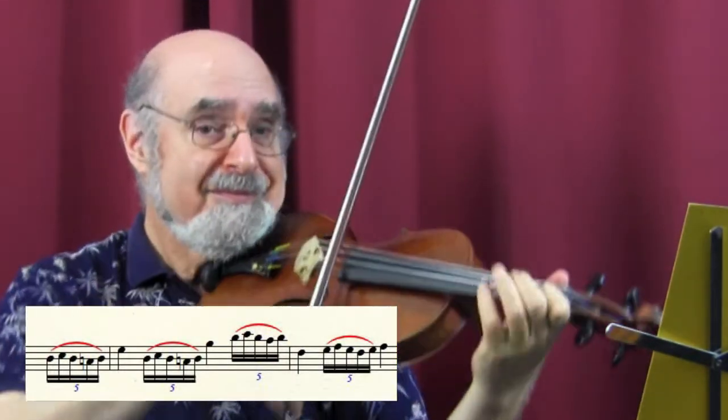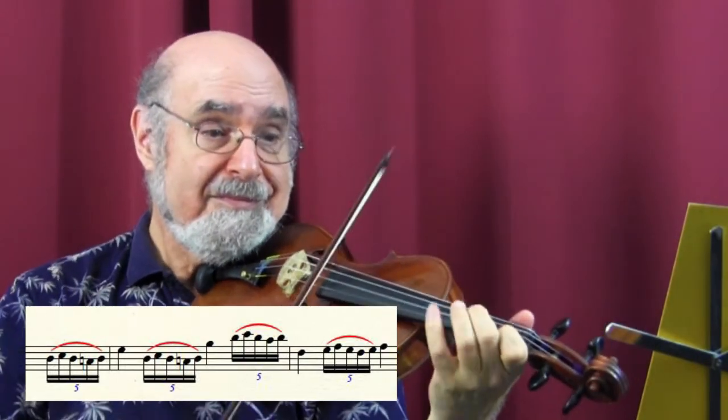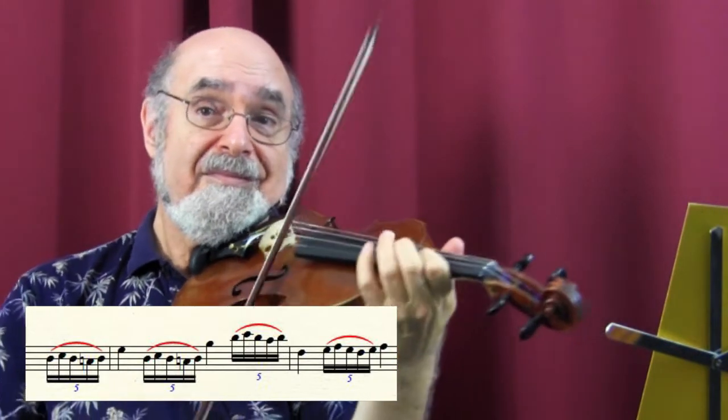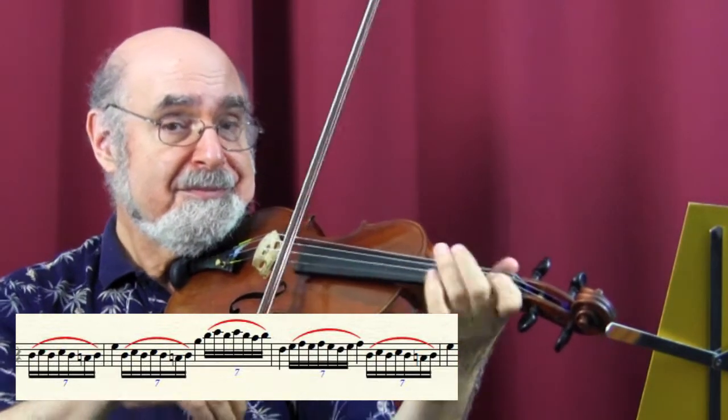In order to get the feel of the rhythm, you can start practicing like this. Then we can add another pair of notes. Then we just let the trill go. Light finger pressure, especially the lower finger, and fingers close to the string.